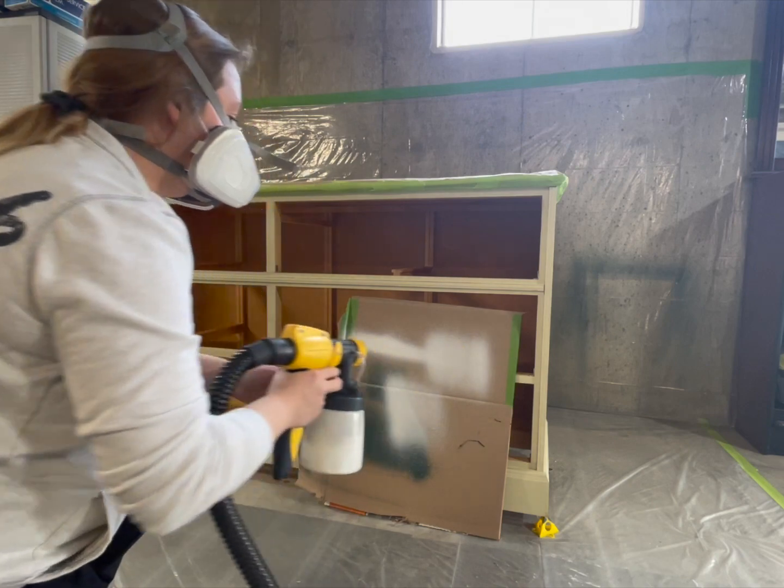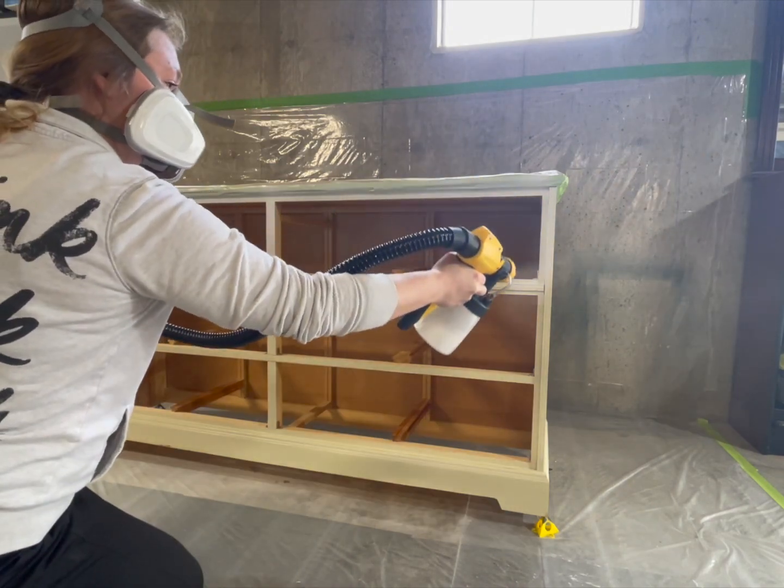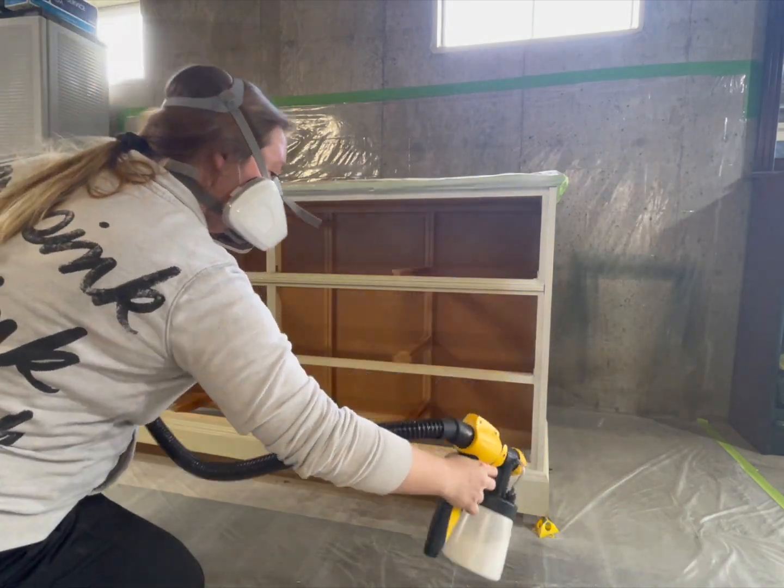Now I'm getting ready for the primer and I'm just using my usual Zinsser Bins 123 water-based primer.